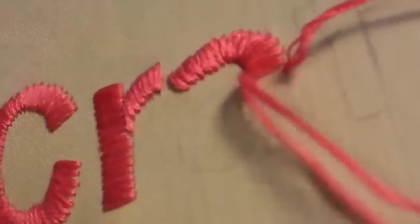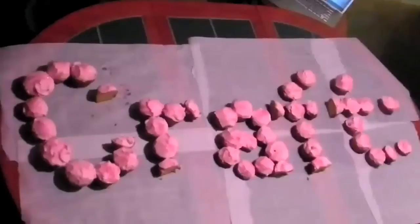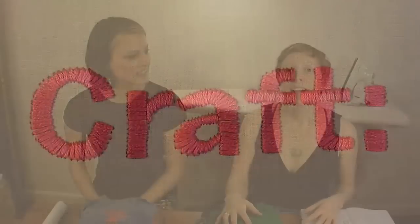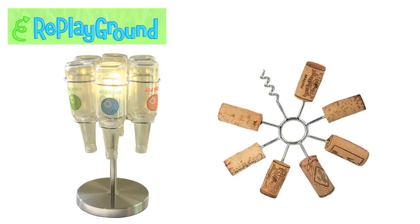Hi, I'm Becky Stern, and I'm Tiffany Threadgold. Today on the craft video we're going to show you how to make a beanbag style chair out of old t-shirts. Tiffany here is a master recycler — she's the chief design junkie at Replayground here in Brooklyn, New York, and at my design studio we make products out of garbage.